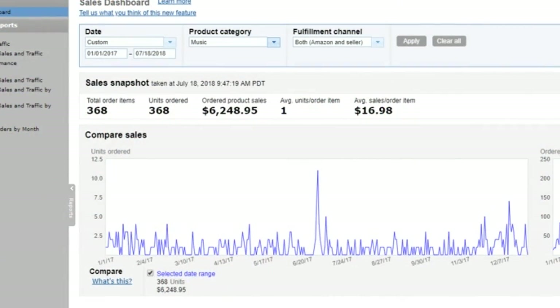I wanted to bring you into my actual Amazon seller dashboard and show you exactly how much money I made. This is in 2017 and this is just in the music category — so we're just talking CDs. I do sell a little bit of records, but that's all when it comes to music, so pretty much CDs. That comes to 368 of them for $6,248.95, and I sell them for an average of just under $17.